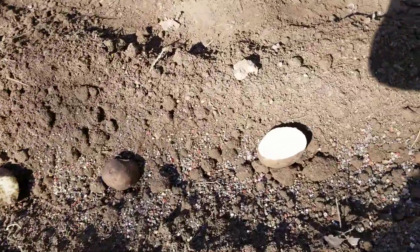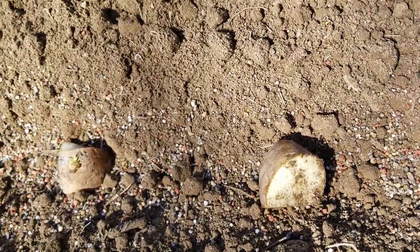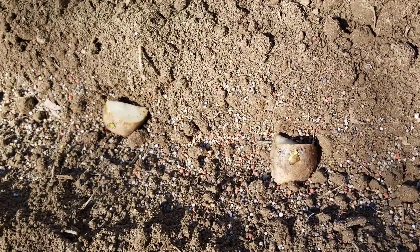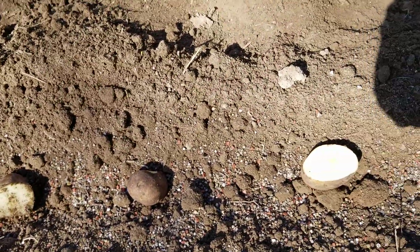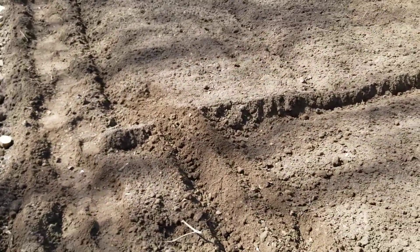Right now we got some potatoes — he's got to cover those up. And hopefully we'll have quite a bit of potatoes. If you want to see the growth of the garden and how he does it and everything, and see how things are going, hit like and subscribe. Have a good day. Bye.